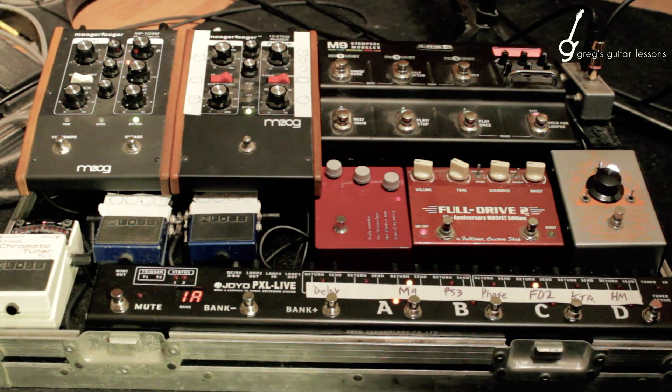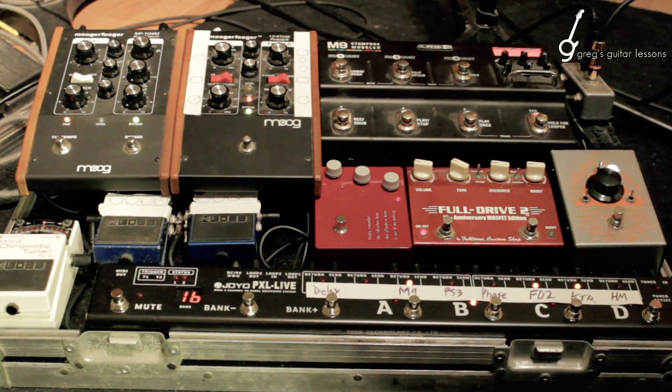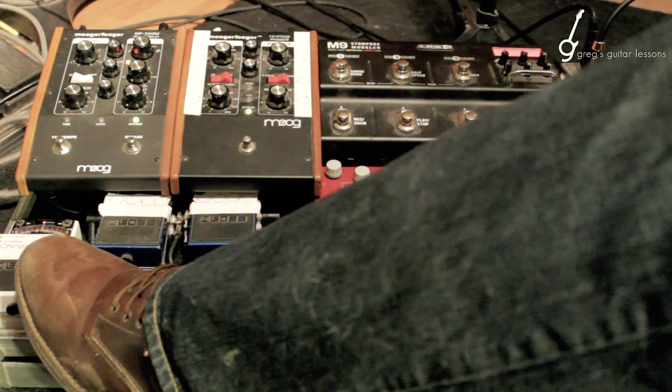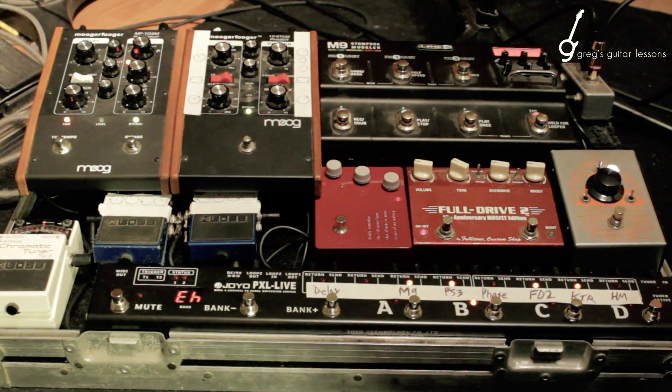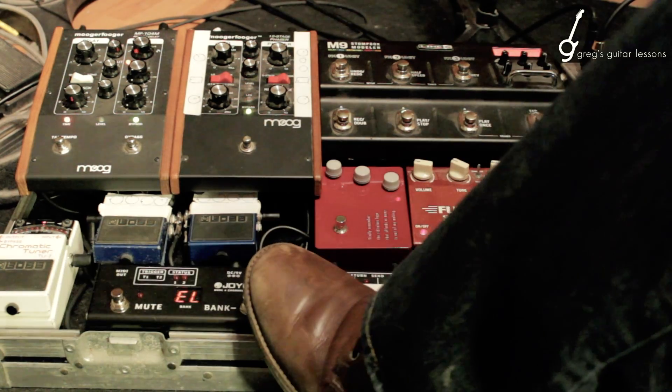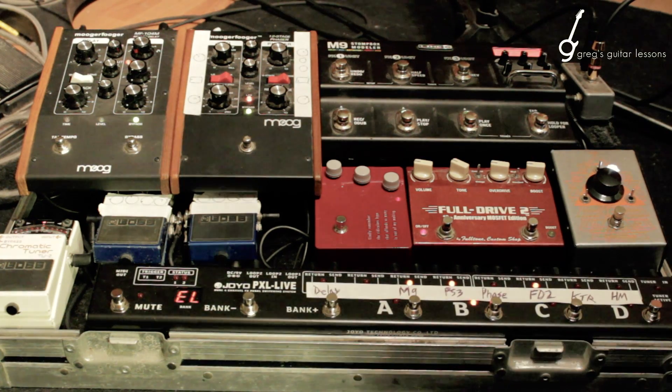Bank 1B here — this one I'm going to change. Hold mute, edit high. I want some PS3 on there — there we go, done. And then I want to edit low and I'm going to turn off the Klon because I don't want that much.